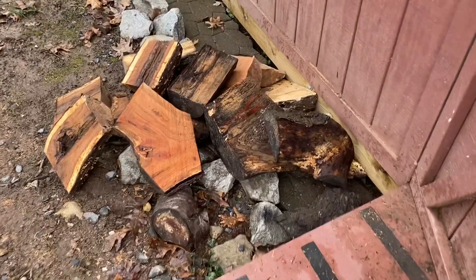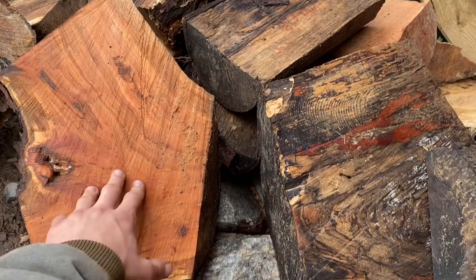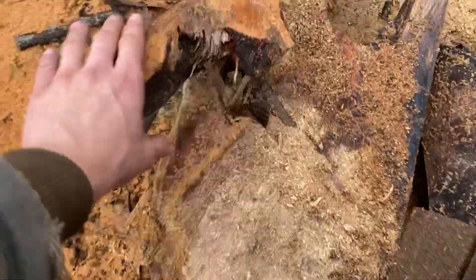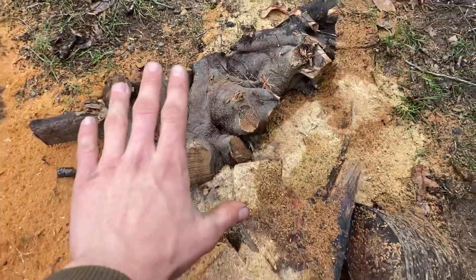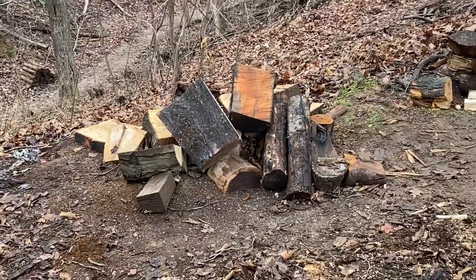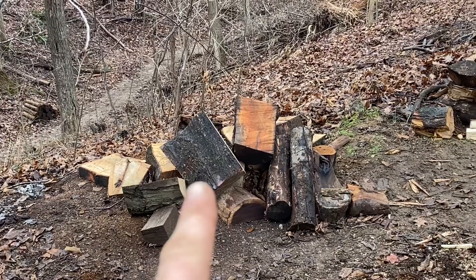I've got a huge pile of stuff outside my shop that we're going to be milling up and drying. I've got a lot of cherry, some spalted maple, spalted ash, some white oak, and also some maple root. You can see that's going to make some really neat pieces. I also have this pile of stuff that we milled up with the chainsaw down in the woods — we're going to be milling up some of this today as well.